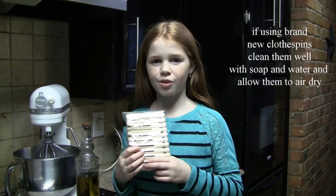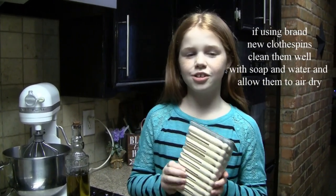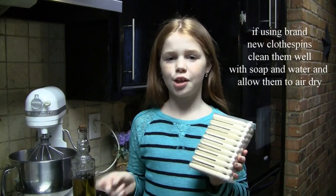The first tip we're going to show you is to soak your clothespins in olive oil for two hours. This will give us time to make our dough and put it in the refrigerator for two hours, so the clothespins and the dough will be ready at the same time.